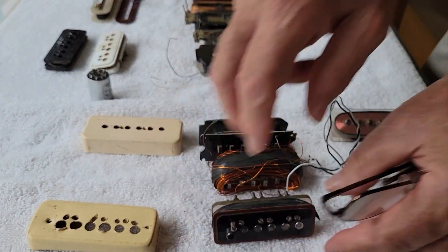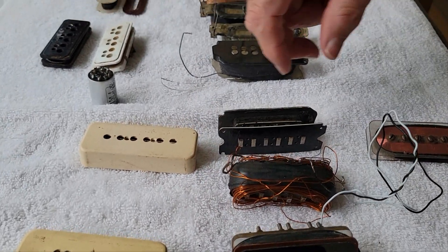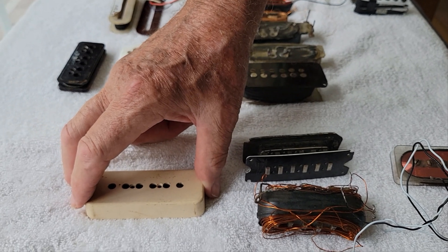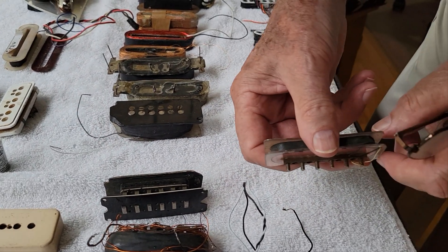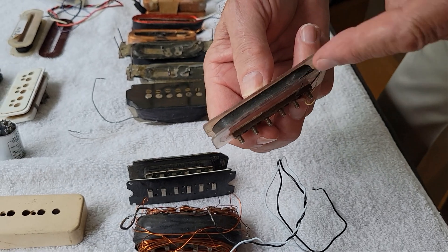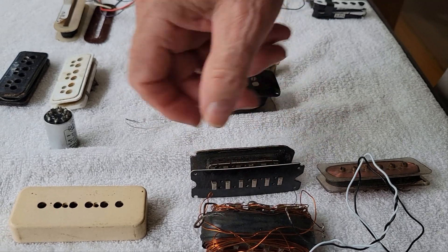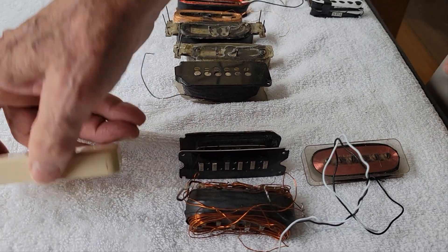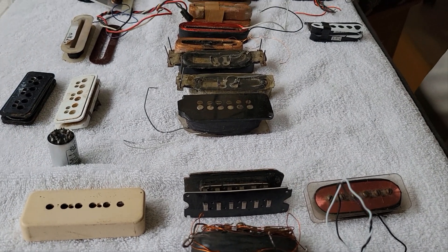As time went by, he realized he could take a regular P90 pickup for the bridge pickup and modify that as well. Here's the regular coil for a P90 pickup — it is very thin; you're not going to put 24 gauge wire in that bobbin. So he used the same process but with a P90 setup — the screws — and did the same thing on that bridge pickup.